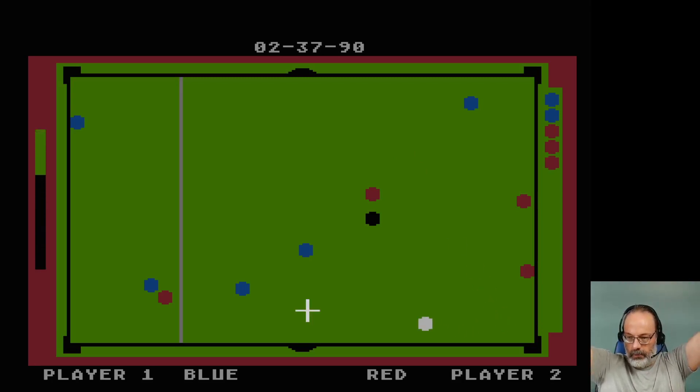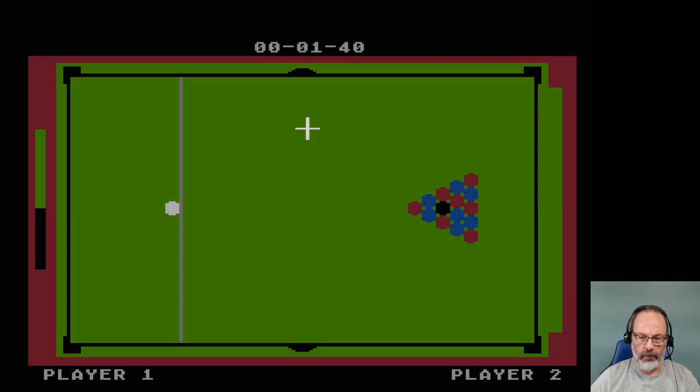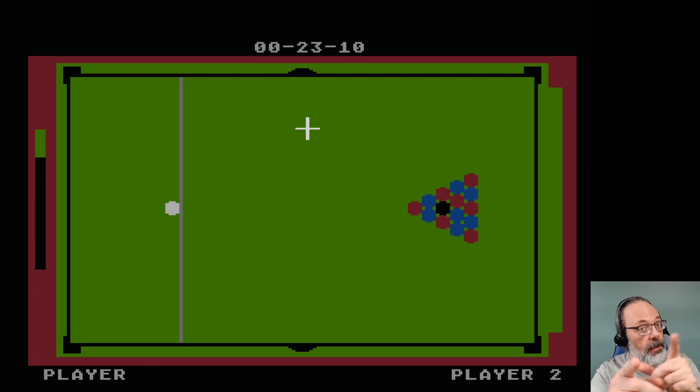Red wins! And that is going to do it for my look at Pool by Thorne EMI from 1981. The other version of the game is tournament play, and I think you have to sink like 15 in a row or something — there's no way in hell I'm going to get good enough to do that in the next 30 seconds, so I'm not even going to try. Thank you so much for watching. You take good care of yourselves, and I'll see you next time. Bye-bye.